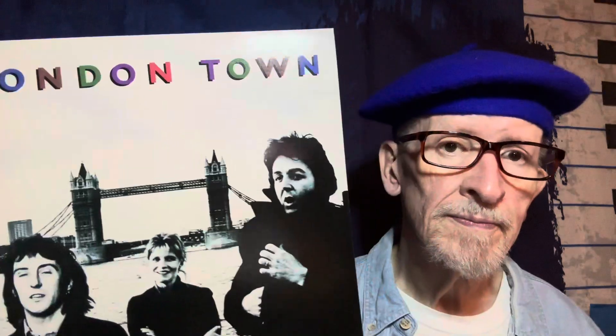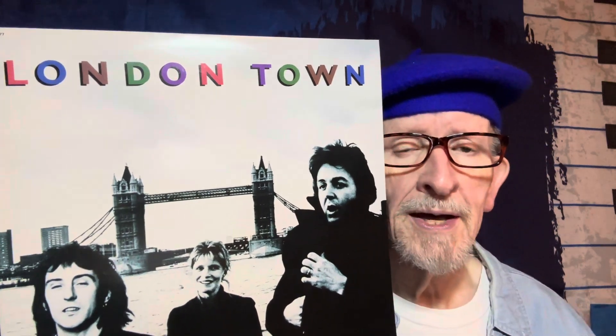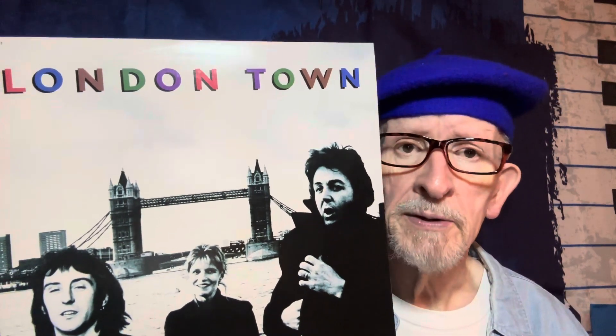It came out in 1978 and it was London Town by McCartney — well, checking the sleeve, it just says Wings. This one — he'd already released the big McCartney one, we had Ram. I'm not sure this was before Wings Across America, but it was to me one of the last big ones that got a lot of airplay. McCartney was still in the forefront at this point.